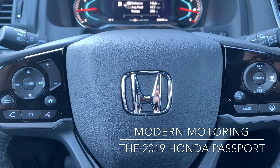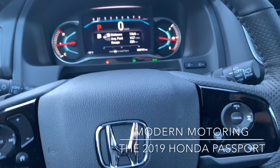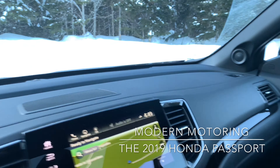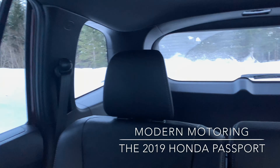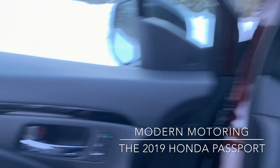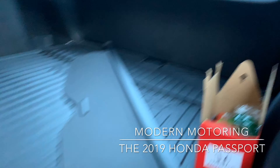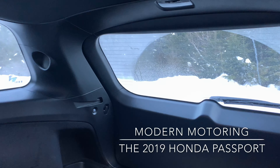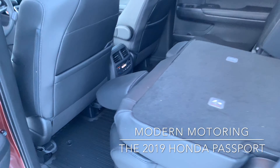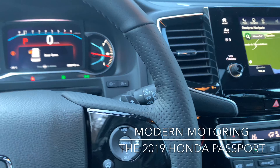The Passport is roomy — it doesn't feel small or cramped at all. It has a 550-watt, 10-speaker audio system: three up front, some in the doors. Let me get out to show you where the rear speakers are — there they are, and the same on the other side. Lots of space in the trunk, lots of space in the rear seats as far as comfort goes. Great vehicle overall — it has a purpose to serve as that in-between middle child.